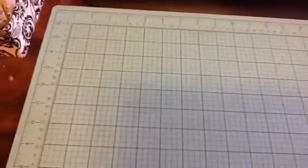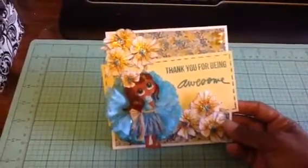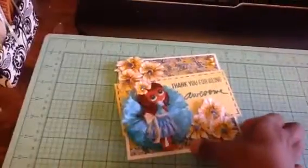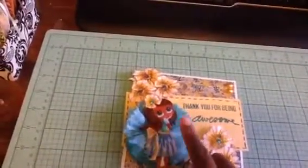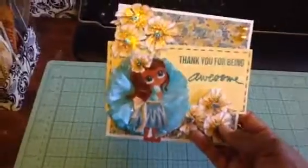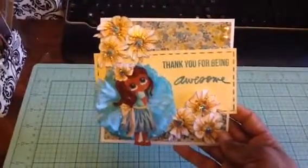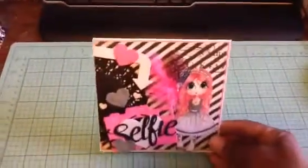The next card is also with a Sherry Baldy image. I added color to her, and the flowers actually come on the 3D sheet — I cut them out individually, added stickles, and popped them up off the card. I also used some white flowers from Michaels — I buy them white so I can color them whatever I want. I used some patterned paper and a few rhinestones, and stamped the sentiment 'thank you for being awesome,' also from Technique Tuesday.